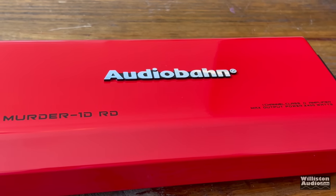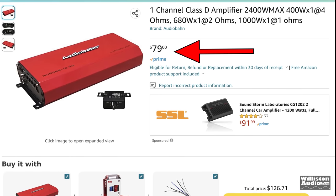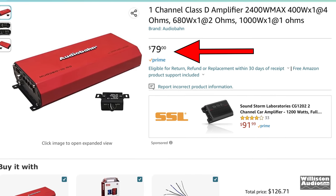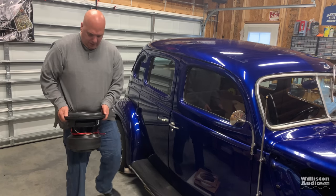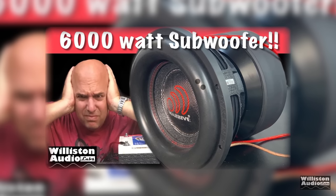In this video, we're going to take this shiny red AudioBond 1,000 watt amplifier that's currently available for $80 on Amazon and find out: can it power this massive Audio 6,000 watt subwoofer? Let's find out.